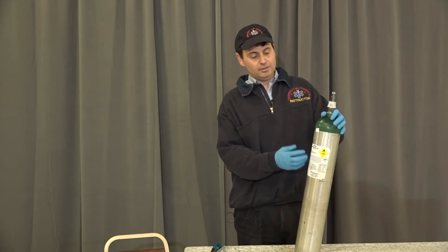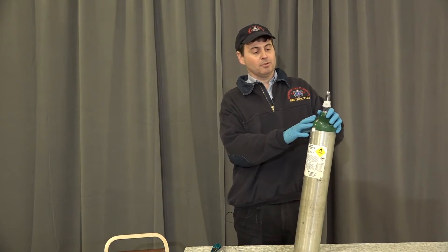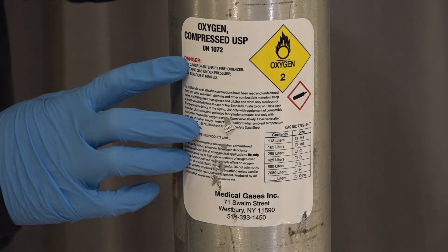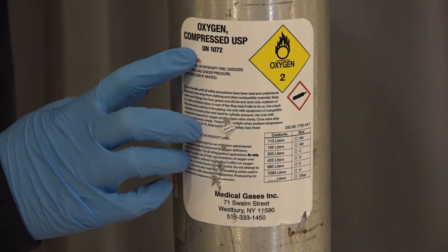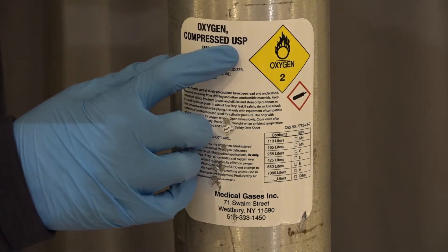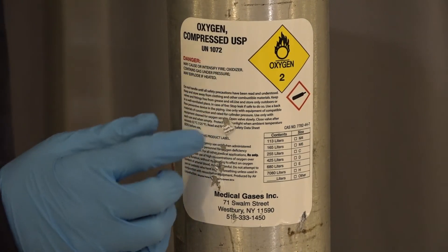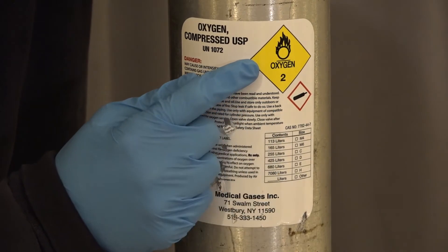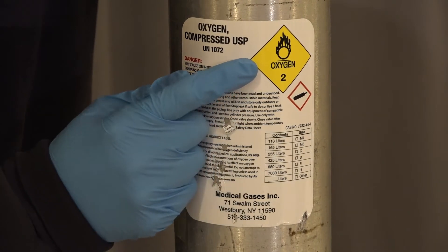We're going to identify the oxygen tank — a silver tank with a green top, green symbolizing oxygen. We're looking at the label on the oxygen tank to identify it as oxygen and medical grade oxygen. We have the word oxygen, and USP stands for United States Pharmacopoeia. We have the yellow oxygen symbol indicating that the oxygen supports combustion.